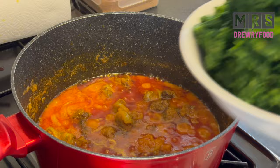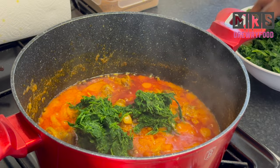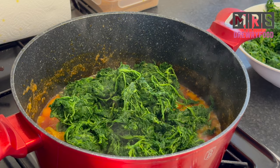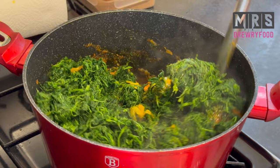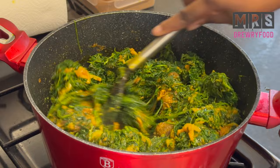Now I'm going to add in my spinach. These are thawed frozen spinach and I've got two bags, but if you want to use fresh ones please go ahead — it is even better. Make sure you chop it very small. If you really want to do it the traditional way and use kontomire, please go ahead. I don't always get access to fresh Ghanaian kontomire in my area — for that I have to travel far into London. When you've added the spinach, don't forget to stir it and leave it to cook for about two to three minutes.